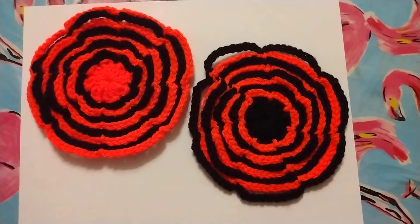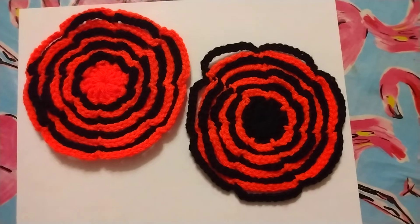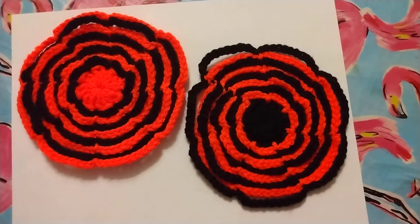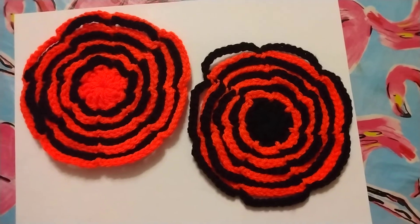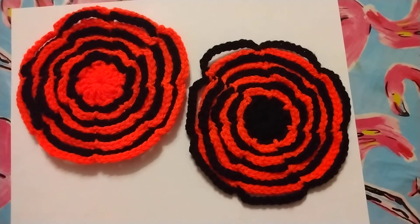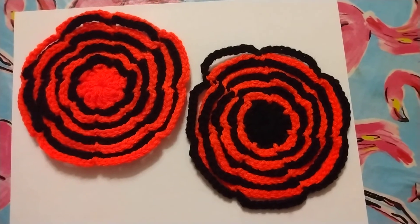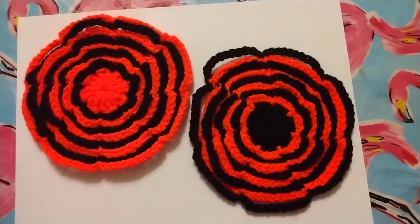Hello everyone, it's Kim from Kim Loves Artie. I just wanted to come on quick and show you these coasters that I made. They're Halloween coasters and they're from the YouTube channel Pora Pora. If you like to crochet, go check it out — it's fairly easy to do.